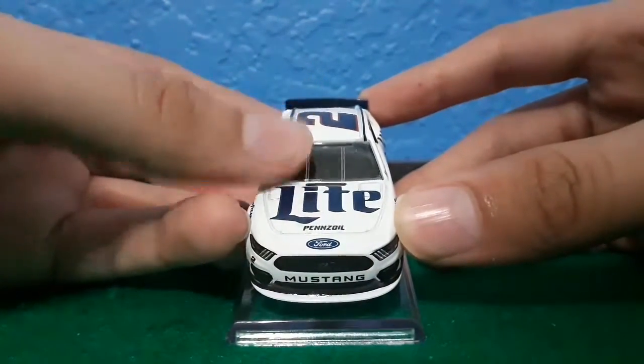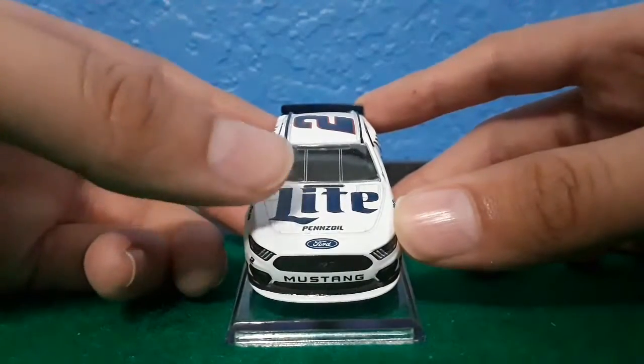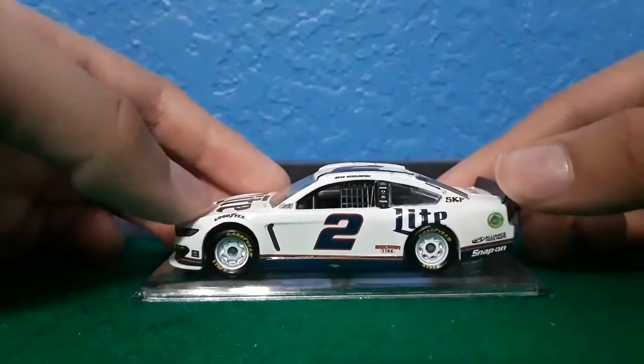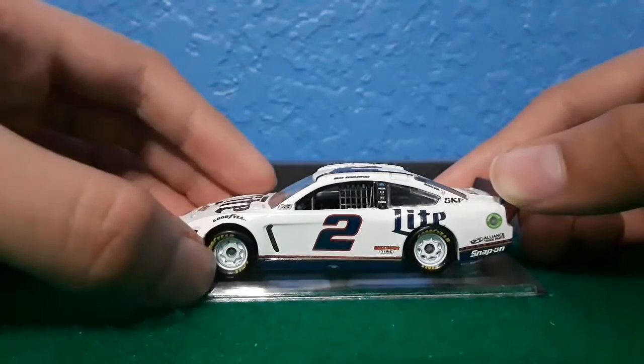On the front you got Materlite, or just light, Pennzoil, number two, Ford Mustang, no Team Penske logo for some reason. On the side you got Goodyear, NASCAR race car, absolutely no contingencies at all because of this thing right here.